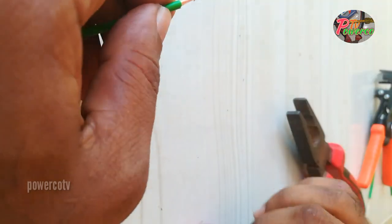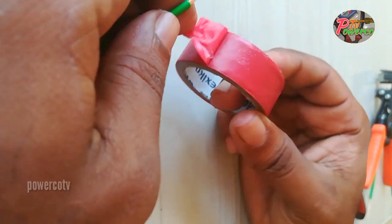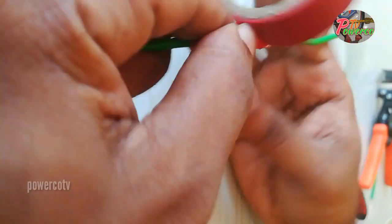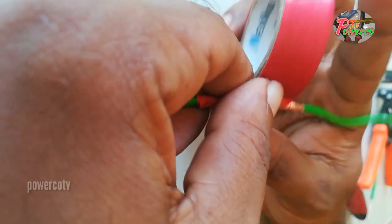We are going to install the mold. Insertion.